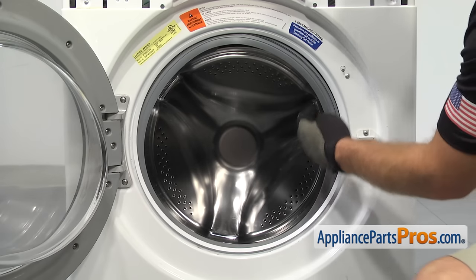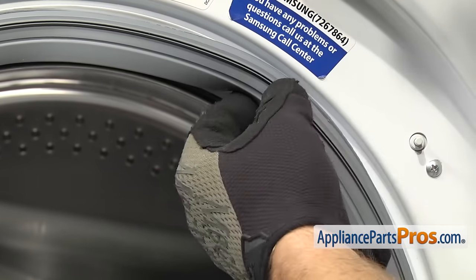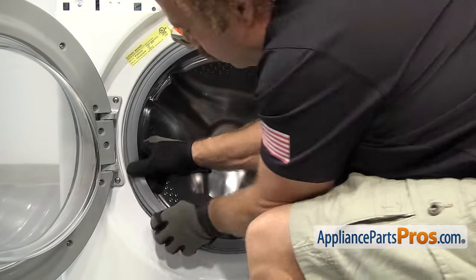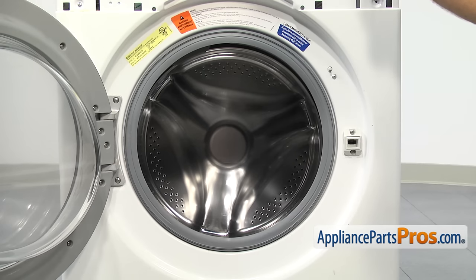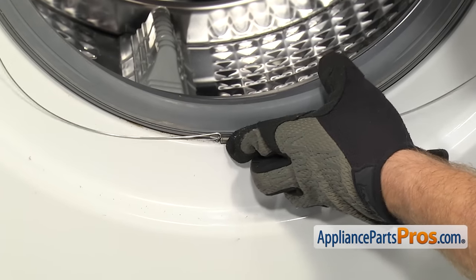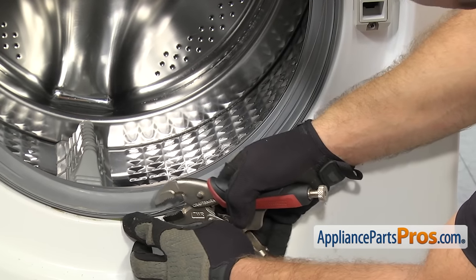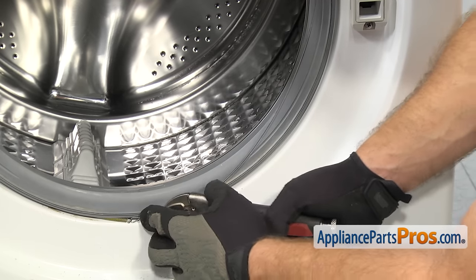Now that we have the door switch mounted, we can put the boot seal onto the front panel. You have to make sure that you put this rib right here into this groove all the way around the front panel, and then we can put the clamp on to secure it in place. Once you have the boot seal on the front panel, we can put the clamp on. You want to make sure that the spring is down at six o'clock and then work the clamp around into the groove clockwise until about one o'clock where you can't get it to go any farther. We're going to take our locking pliers and grab it and pull towards the outside of the machine — if you pull towards the front it's just going to come out of the groove.